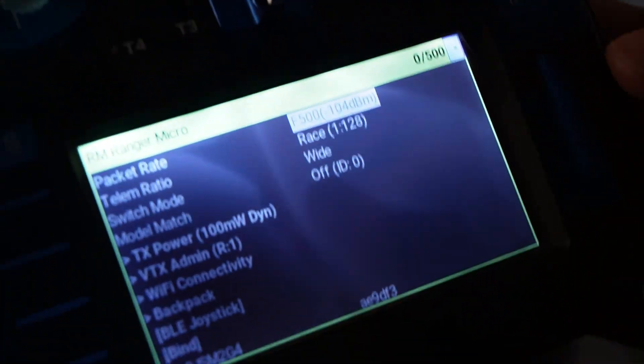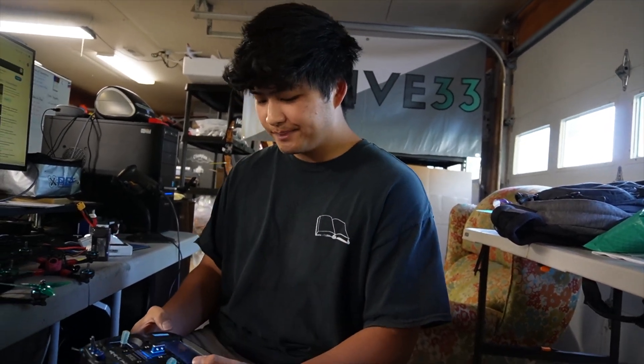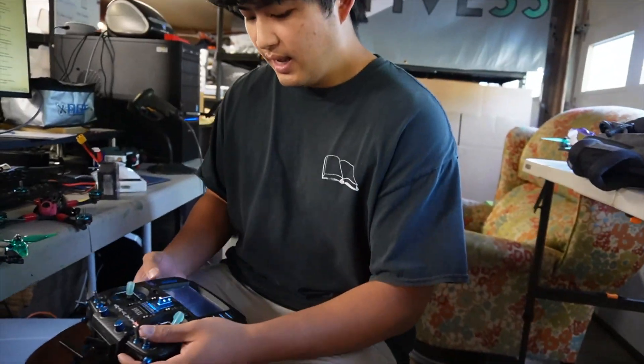For racing I like F500 or D500. I use D500 at races — it gives you a little bit of redundant signal by sending every packet twice, so it's 1000Hz but sends each packet twice, giving you a double chance to receive every packet. F500 is lower latency. At a big race with a lot of pilots, use D500. Flying by yourself, use F500.